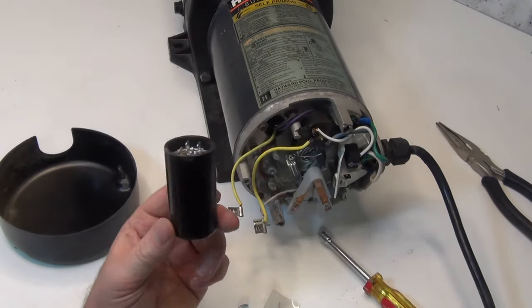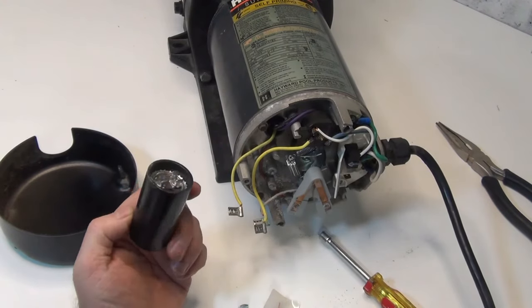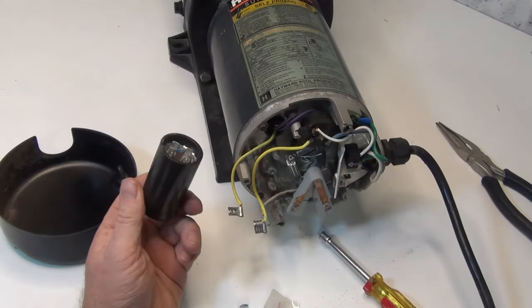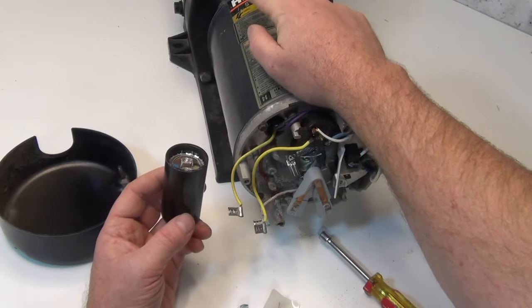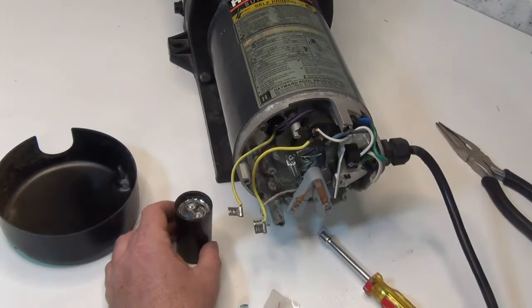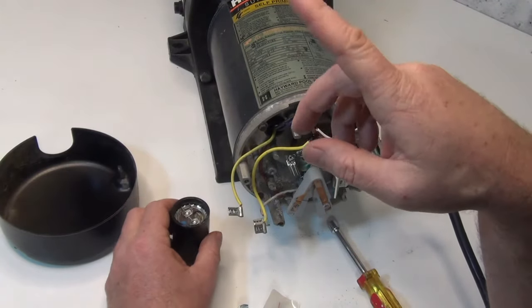Now if you change this out and test it and it's fine just like mine tested, then it's going to be something else. If it's still humming or tripping the breaker, it's going to be the bearing and you're going to have to change that bearing. If this video helped you out, make sure you hit that like button, subscribe, and we'll see you on the next one.